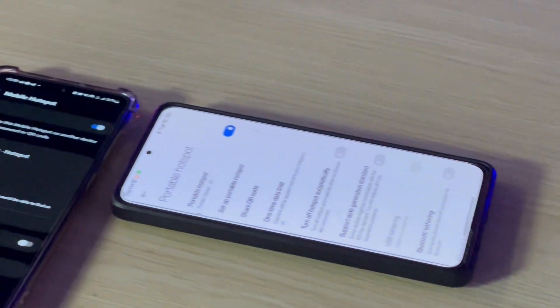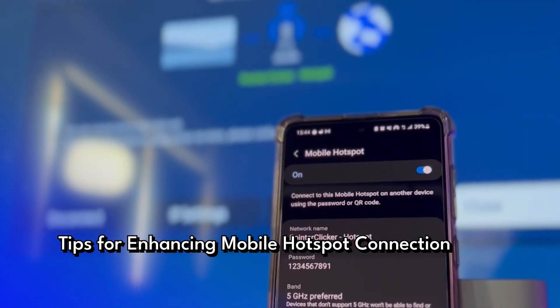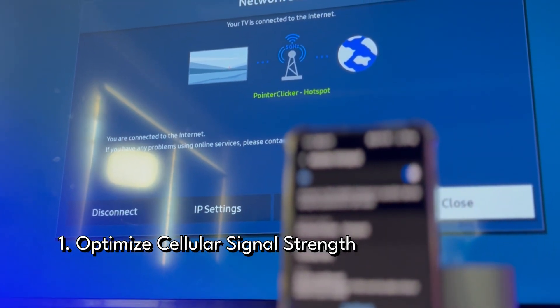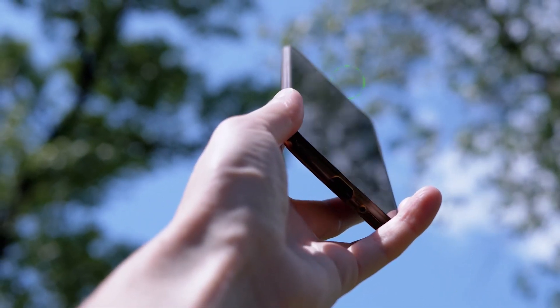The final tip isn't just about overcoming connection obstacles — it's about ensuring your mobile connection remains stable. You can improve your mobile device connection by placing your phone where the cellular signal is strongest. Close to windows and away from obstructions can significantly enhance signal quality and provide a stable connection with your smart TV.